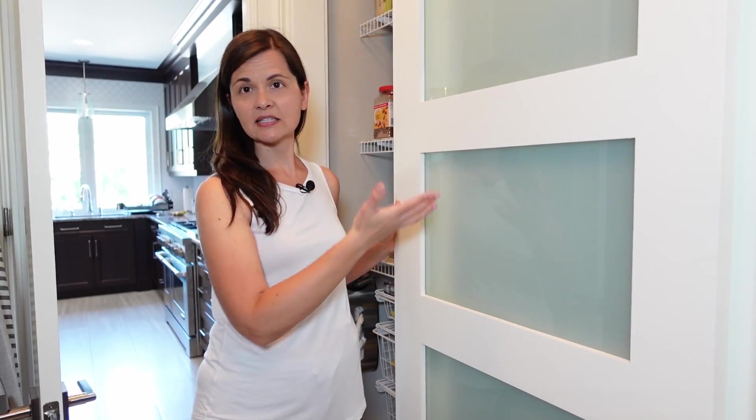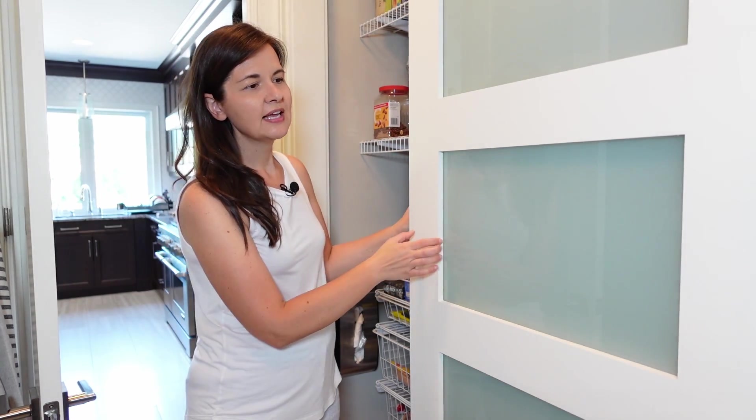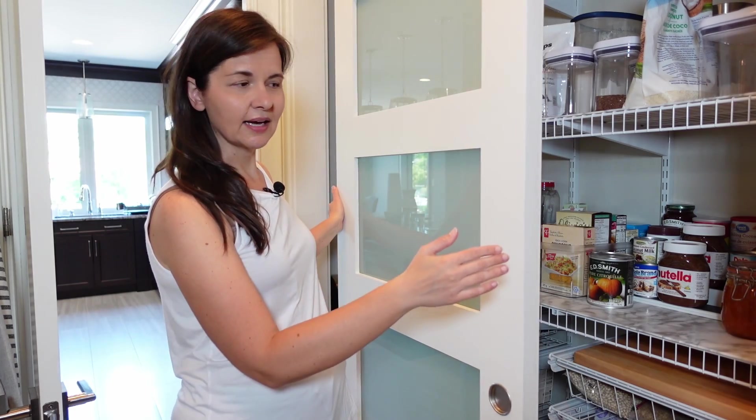Because the closet has sliding doors, it's already divided in half, so I just went with that. I have this side as the cooking side — the savory foods — and then this side is my baking side with the sweeter foods.